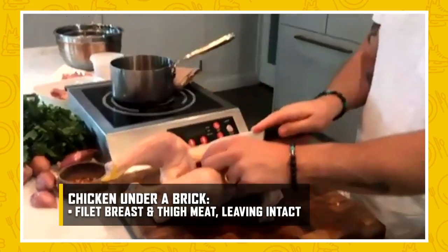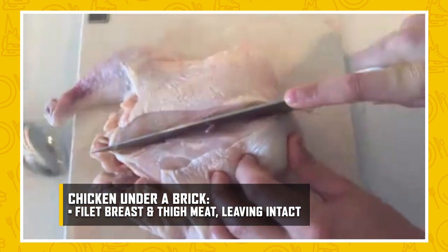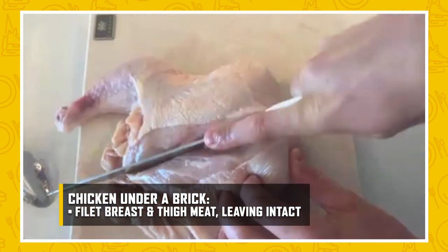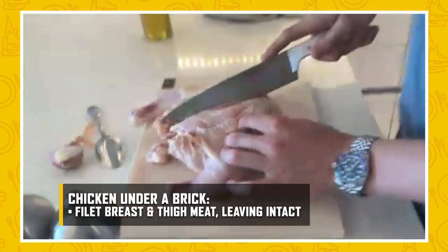There's a breast bone — you feel that? Yep. All right. You're literally going to take your knife and cut right to the very left of that bone. And then when you get to the wishbone, you're going to feel it. You're not going to be able to go down anymore. You just follow the wishbone all the way down.